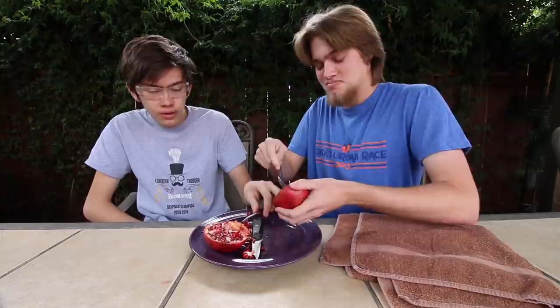Is this pomegranate even ripe? Probably not. So what do you think? I mean, it's pretty good. I still don't think you're supposed to eat the seeds inside. I think you are — try not doing it. Try to spit out that seed inside; it's not gonna work.